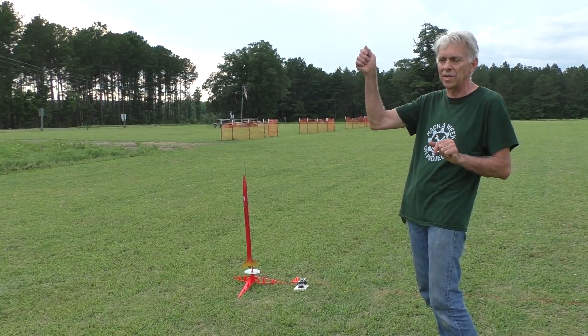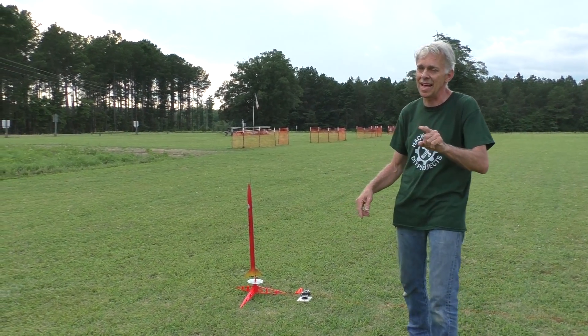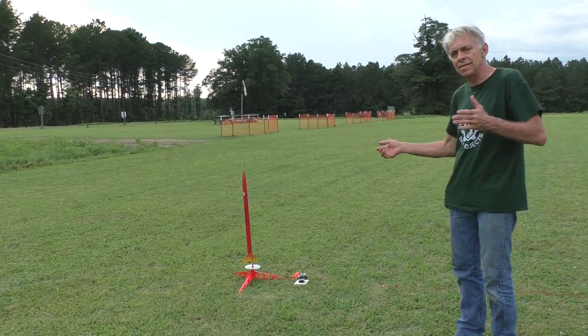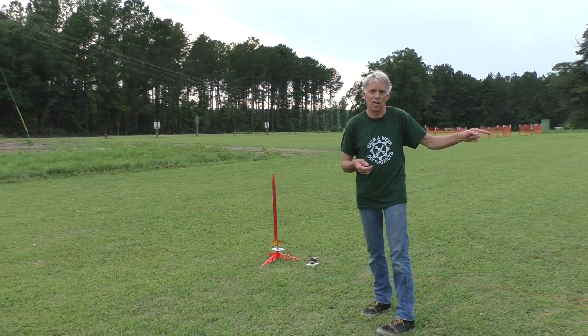I've got it balanced out. I did the swinging-around-my-head balance test and it flies nose going forward. It didn't at first — I had to add a little bit of weight to it. So let's step back a little bit here, I've got everything ready to go, and I'm going to push the button and we'll launch it.